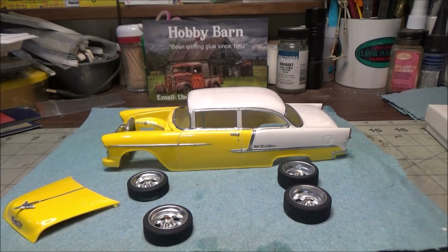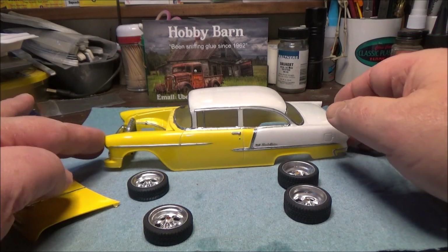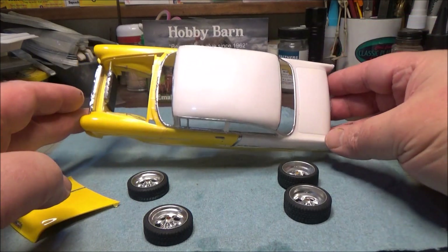Hi guys, we're back with another update on my Senior Hobby Barn tribute build of the AMT-55 Chevy Bel Air. As you can see, we have our paint on, our bare metal foil on, and we have it all cleared - nice and shiny.